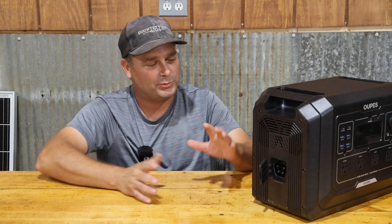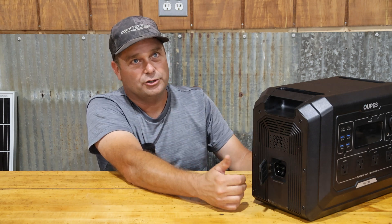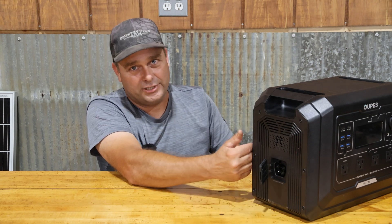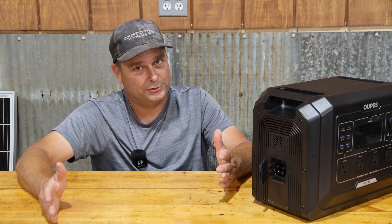One of my biggest problems with power stations is that solar charging is often too limited. But with this unit, if you expand it with the expansion batteries, you have quite a bit of solar capability — potentially close to 5,000 watts of solar charging if fully expanded.